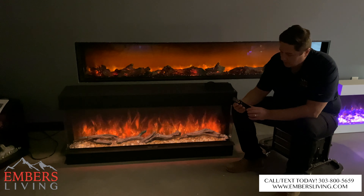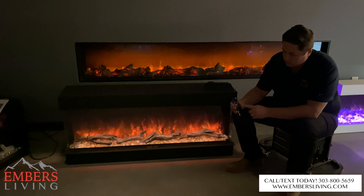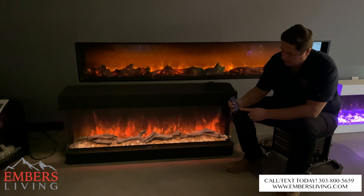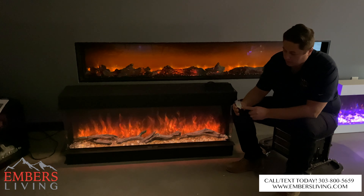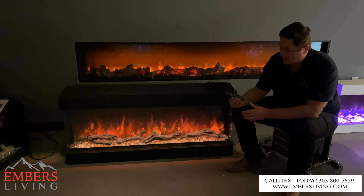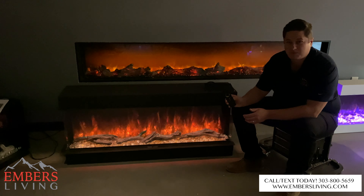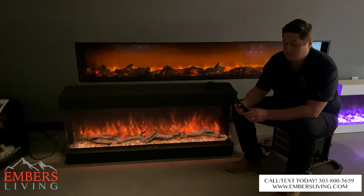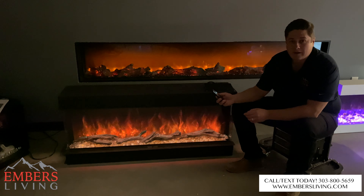So you're going to get this handheld remote control. We can control our flame, our ember bed light, and our down lighting or mood lighting all from the remote, and everything's on a color wheel which we'll go over. I do like that you get all the functionality — it is a much better remote control than in times past. Some of these remotes are really hard to use and easy to lose. I like that it's a little bigger, a little heavier, a little more intuitive, a little more easy to use.